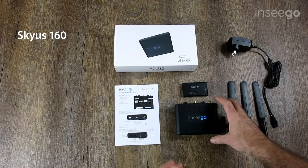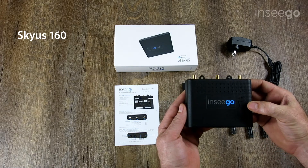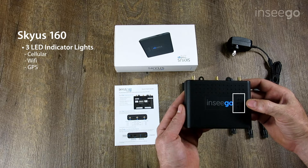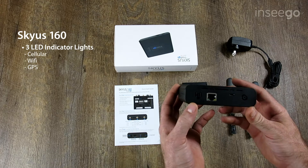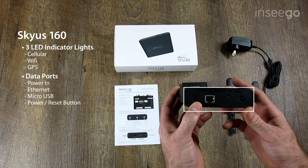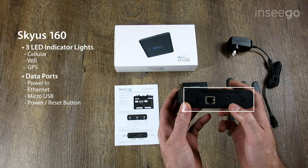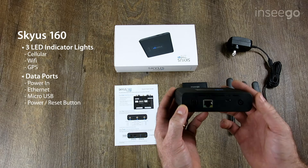Let's take a look at the device itself. Across the top here you've got the three LED indicator lights — the top one is cellular, the middle one is Wi-Fi, and the bottom one is GPS. If we move to the front of the device, we've got the power in, the four-port here with GPIO capabilities, the ethernet port with Power over Ethernet capable, the micro USB port, and the power and reset button.